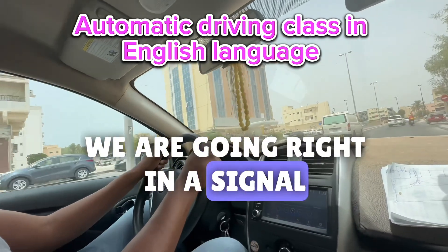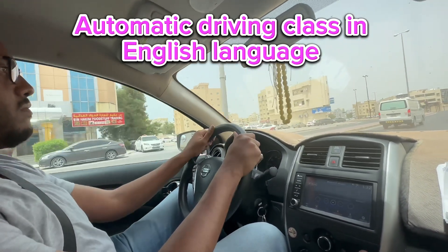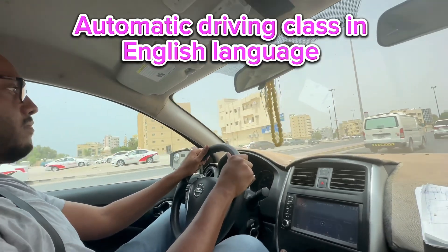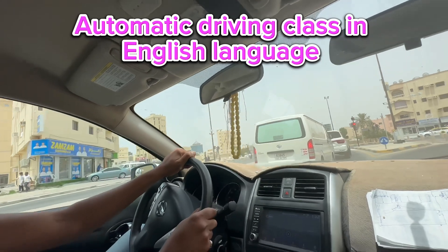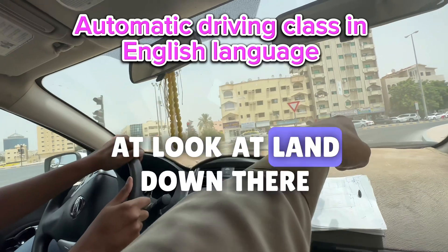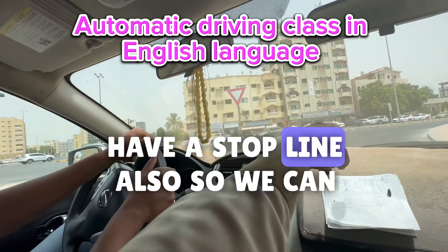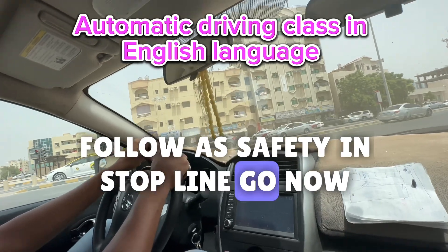We are going right — signal. Slowly, slowly — look at the center mirror also. There is a give way sign, but look at the lane down: they have a stop line also. So we can follow the safety at the stop line. Go now.